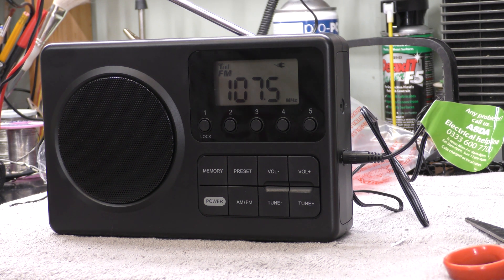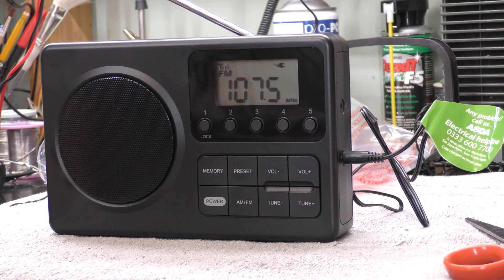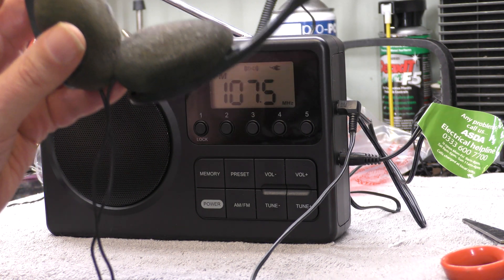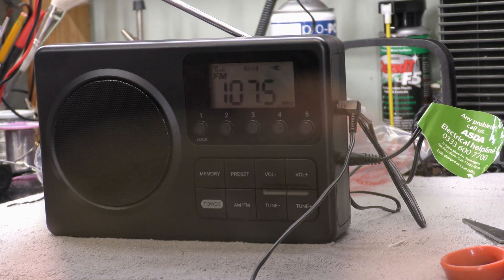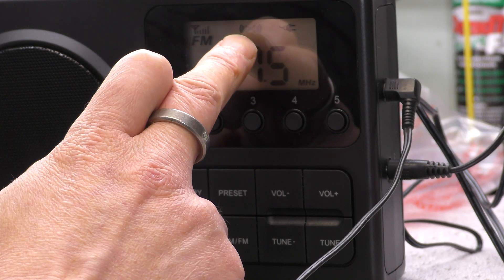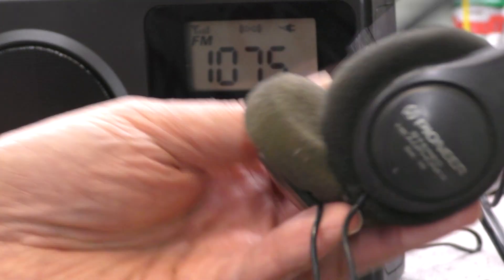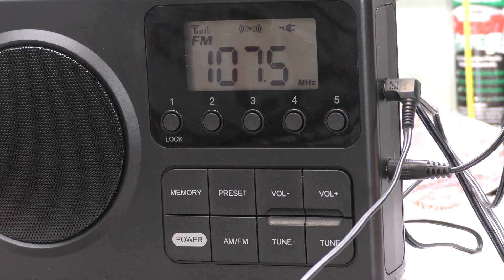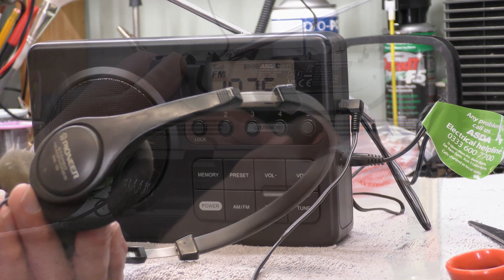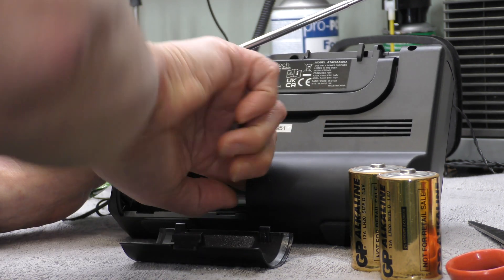It doesn't sound that bad. I am still mystified by that slight whining noise, but if you were a few feet from the radio I don't suppose you'd hear it. The reproduction is okay — it's not hi-fi. With the volume up to more of a listening volume the noise isn't quite as noticeable. There's a stereo symbol on the display — it is actually stereo FM on the headphones. That's surprised me — I didn't realize it had stereo FM.